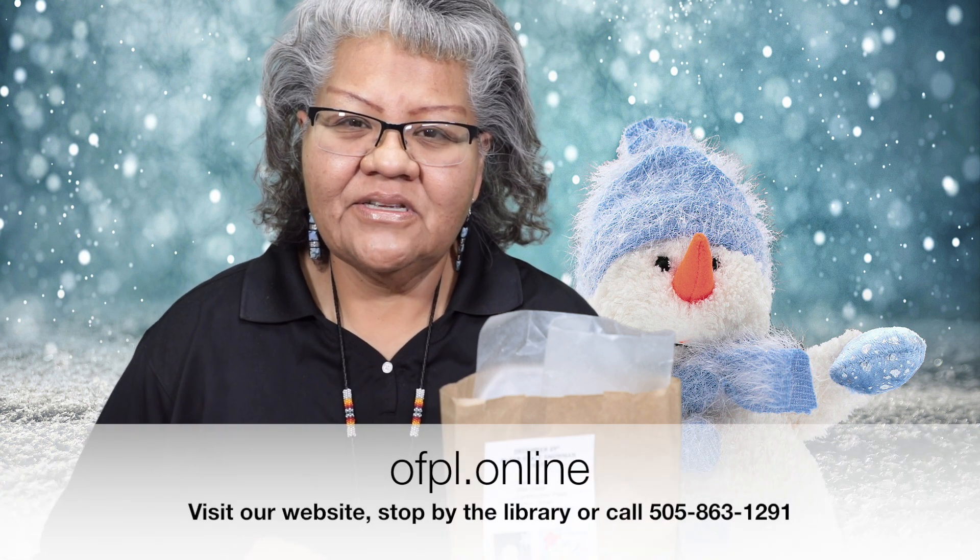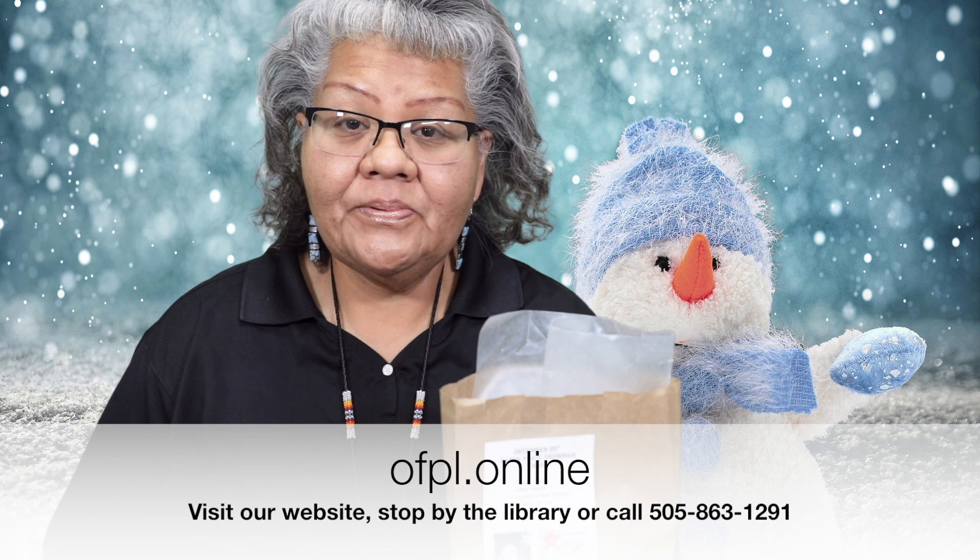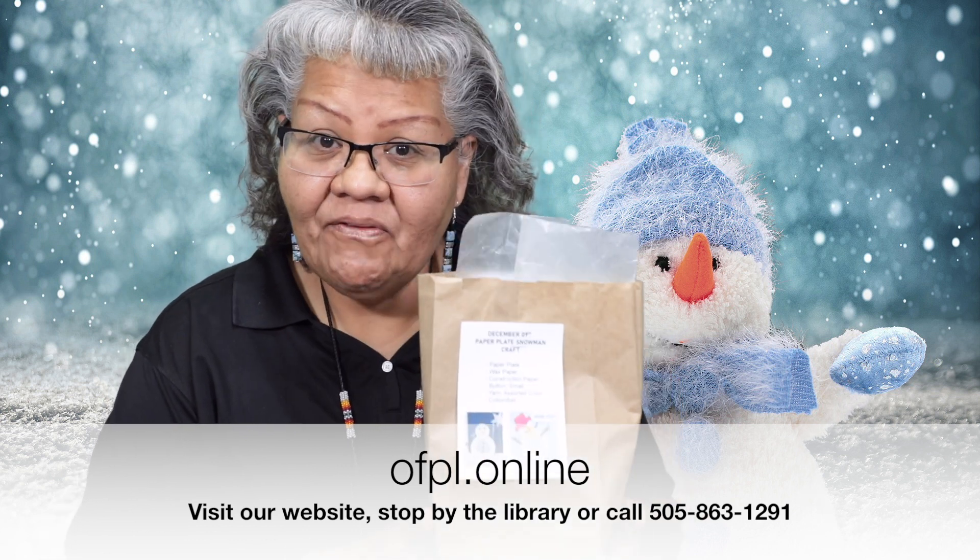Thank you again for joining me for Crafty Kids. Please stop by our library, give us a call, or go to our website and request a craft kit. You'll get some construction paper, a large paper plate, some wax paper, and a piece of yarn.